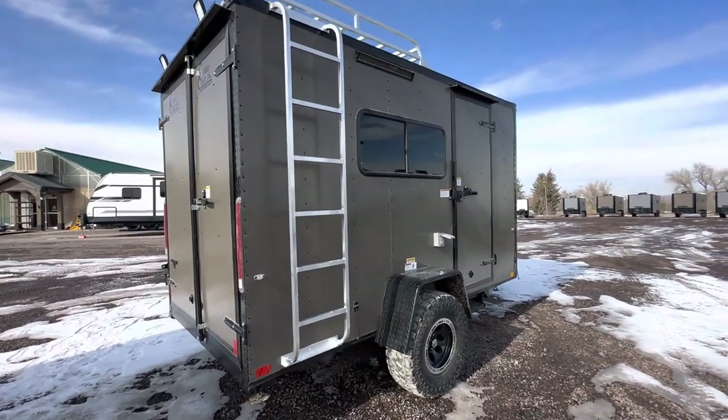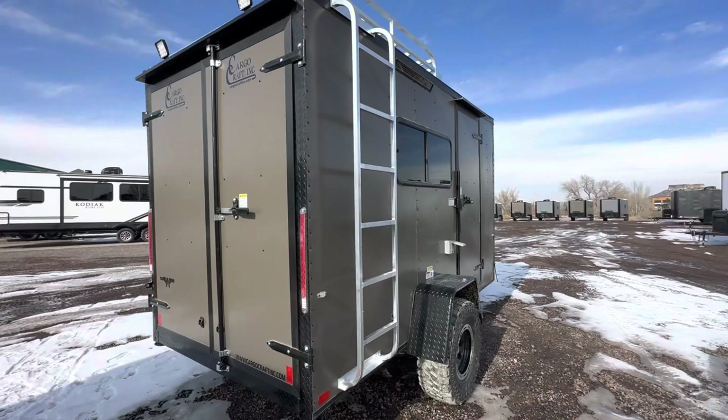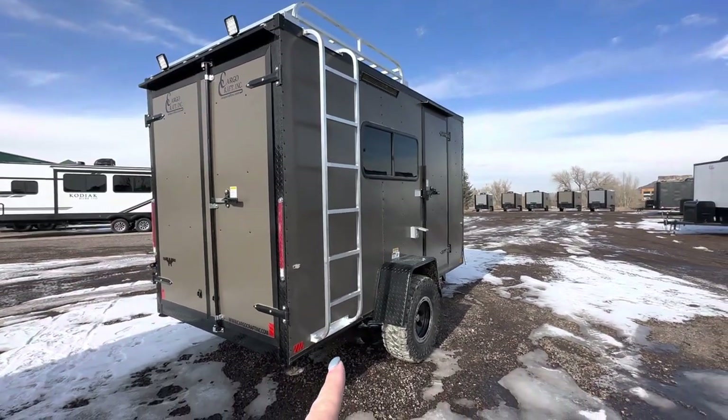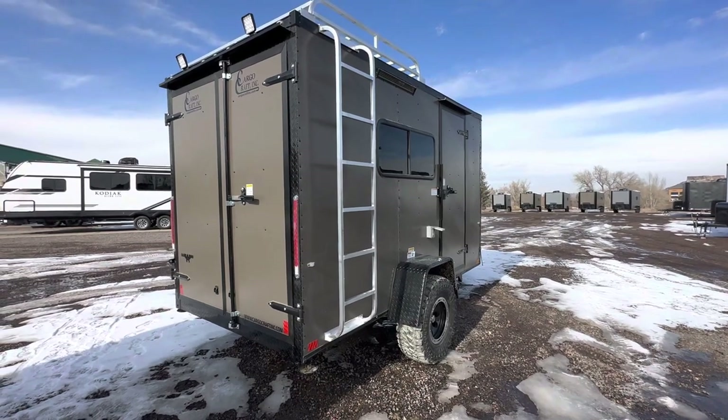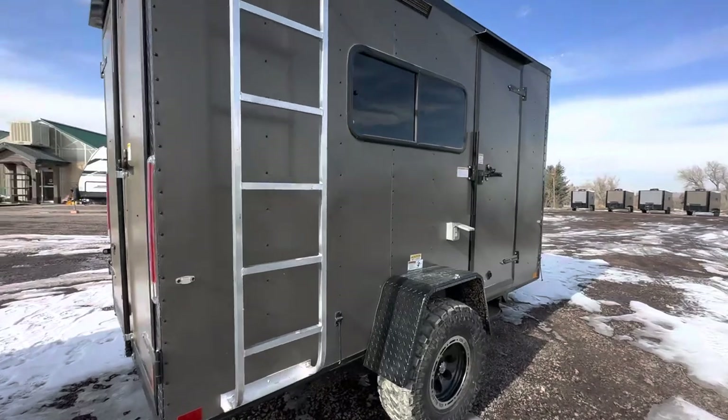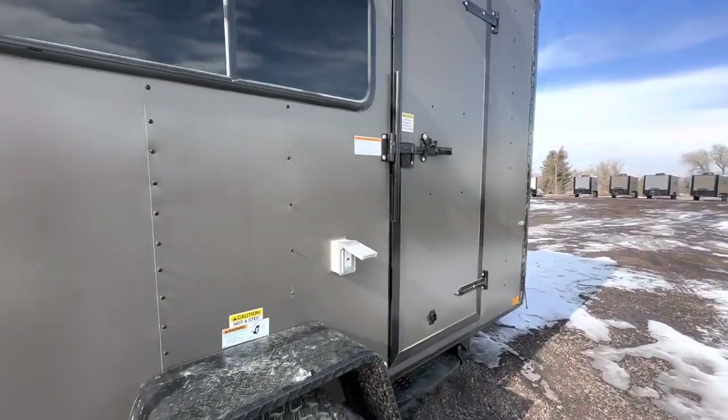There are lots of uses for that rooftop space — rooftop tents, hangouts, places to stick kayaks and canoes, extra storage. Again, this one's got the double rear doors instead of the ramp door. We also have load lights up there and two stabilizer jacks underneath, so you can get that extra stability when you drop from your vehicle.